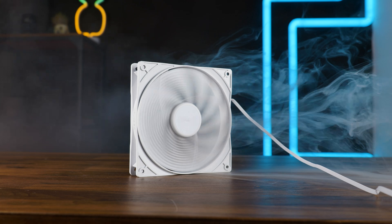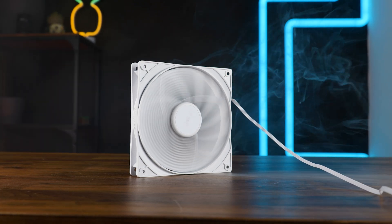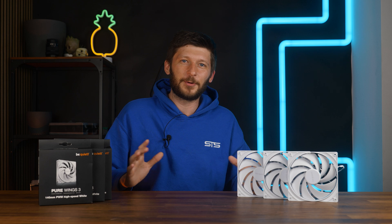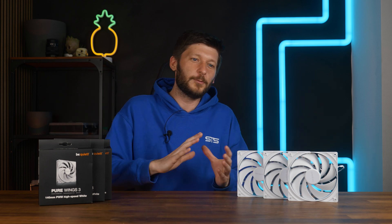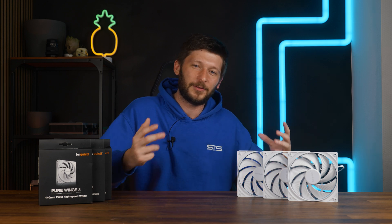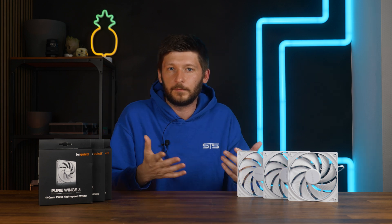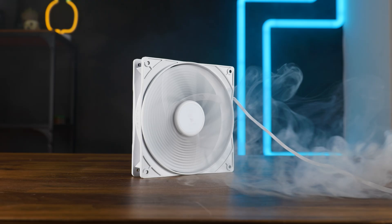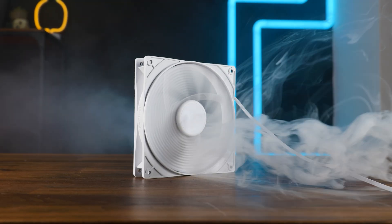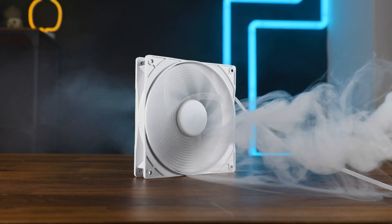And for cases specifically, we benchmark both 140mm and 120mm fans on the same setup. I believe in a regular scenario, when you have a case and need to choose a fan, you choose between 120s and 140s — hence, I believe for case fans we should also benchmark both sizes on the same setup. Of course, different sized holes because bigger fan, but same setup. And then for radiators, we blow through a 10 FPI 60mm radiator and measure the water temperature above ambient.